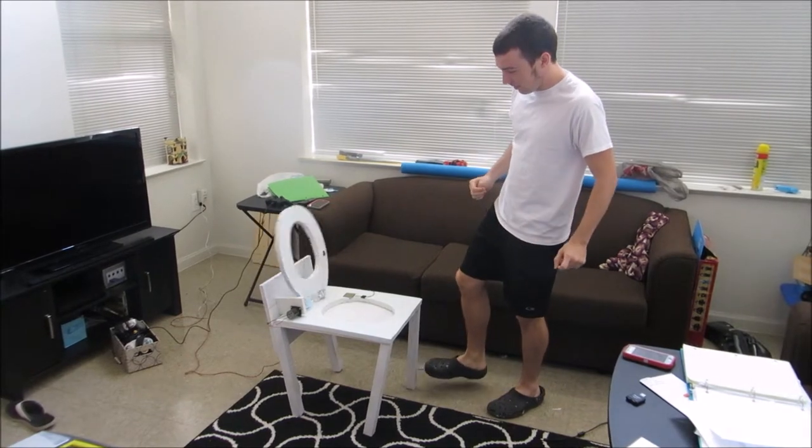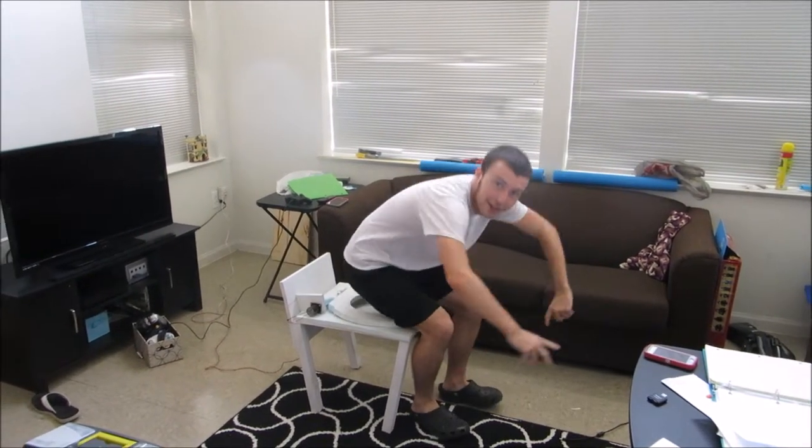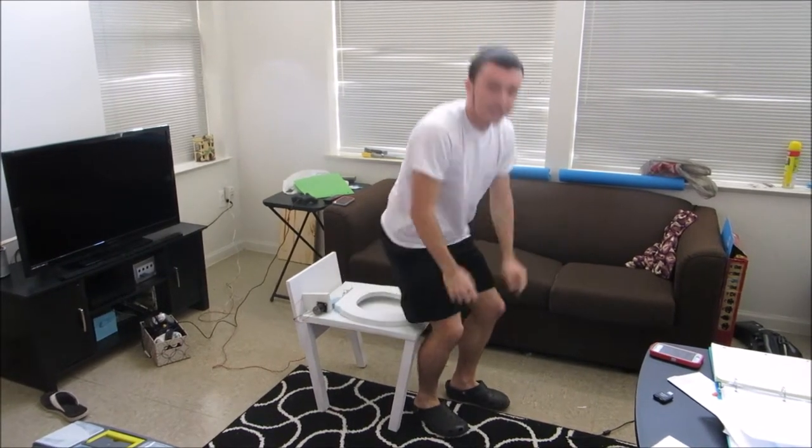It's easy — you just push a button, sit down, do your business, and when you're done, you just get back up. It's that simple; you don't even have to touch the seat with your hands.